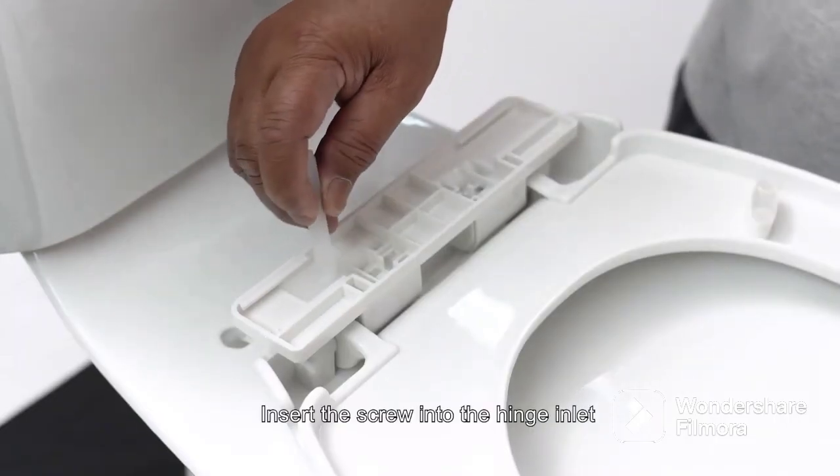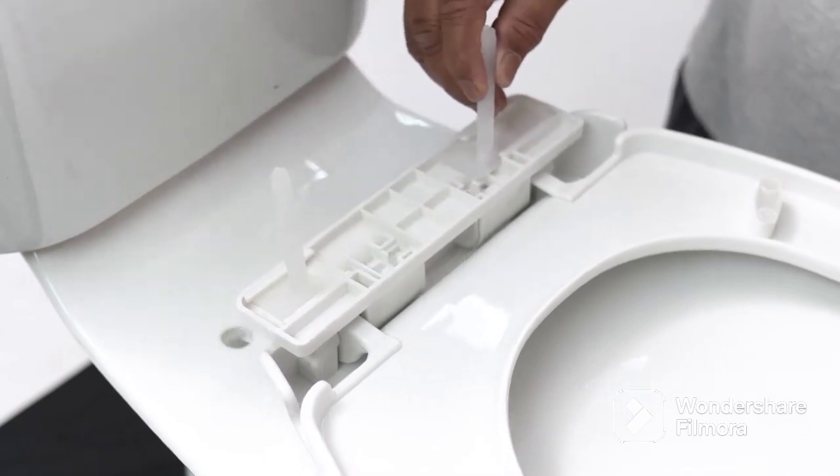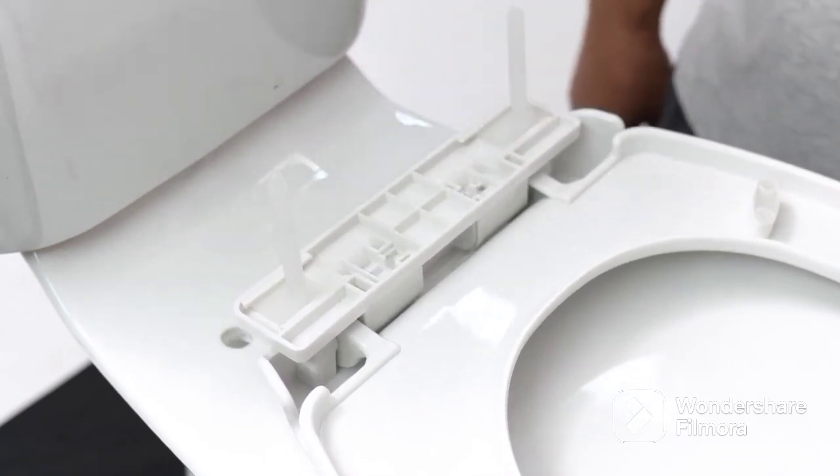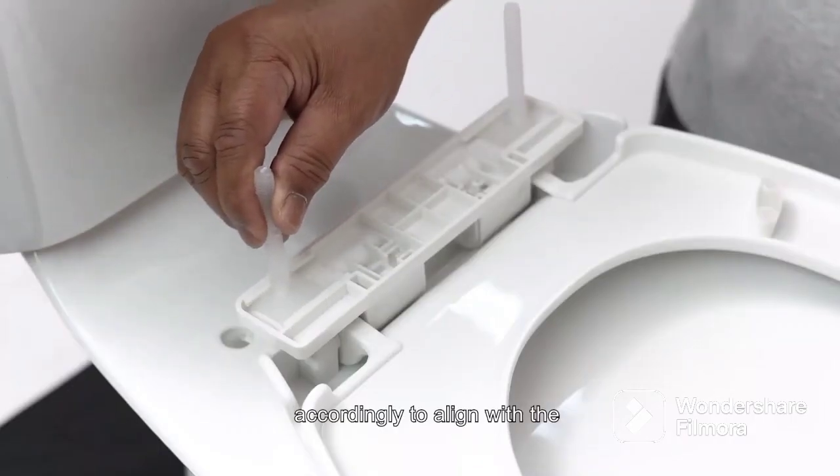Insert the screw into the hinge inlet. The screws can be adjusted.